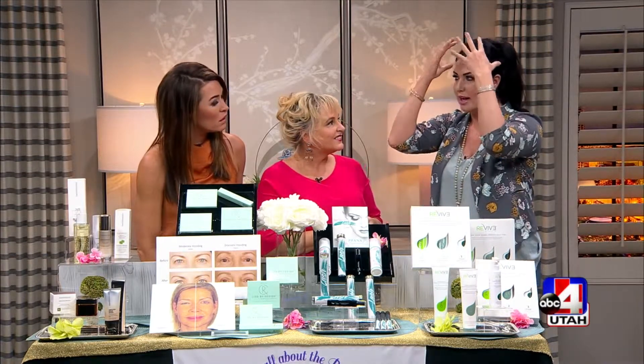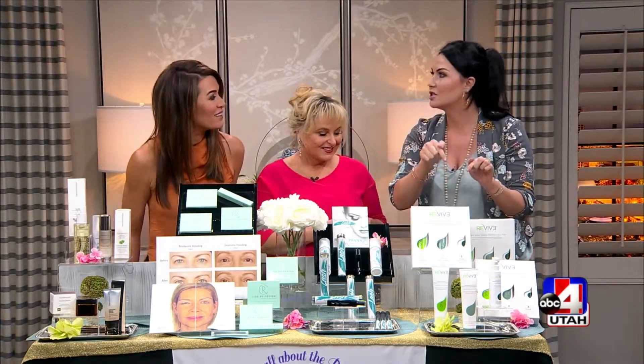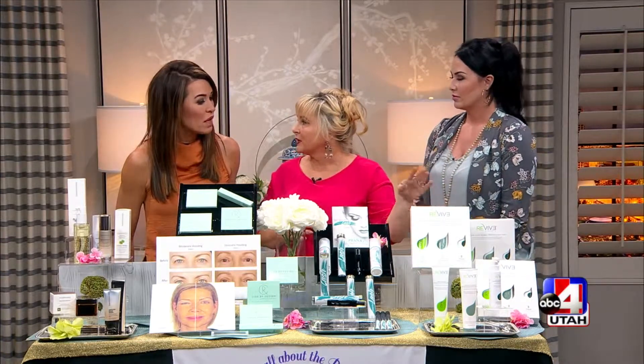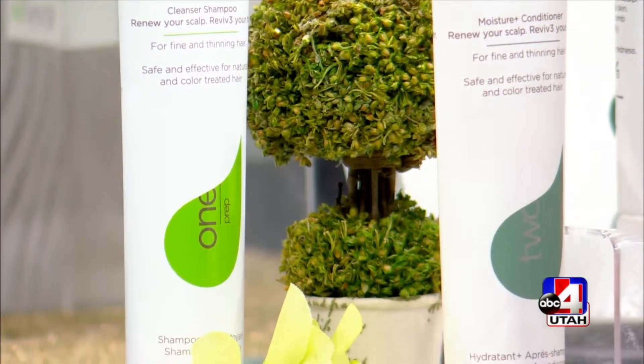When it comes to shampoo, most people use too much — a dime-sized dollop is all you need. Because it's a scalp treatment therapy, start at the scalp, work it in, and let the water run the shampoo down your hair. For conditioner, normally start at the bottom and work up, but since this is a scalp treatment, start at the scalp. The three-part system is under $60 and replaces your regular shampoo and conditioner.